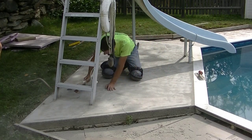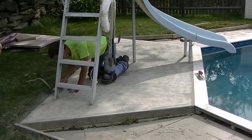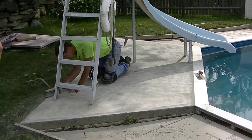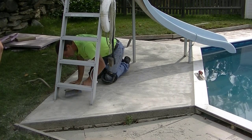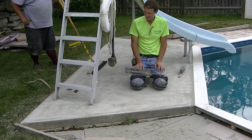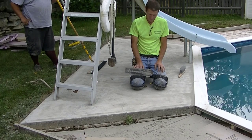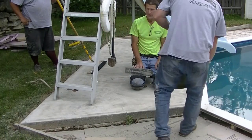It goes down like pancake batter — you'll see this in a minute. All the tools you'll basically need to resurface a piece of concrete like this are a hand trowel — or you could use a big putty knife — and then a nice fine broom like you see we have there.